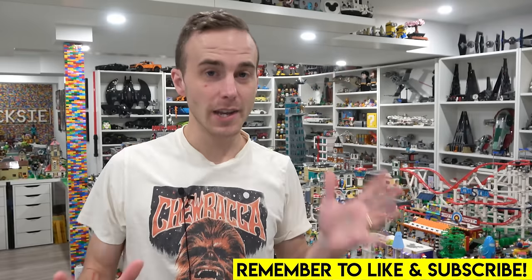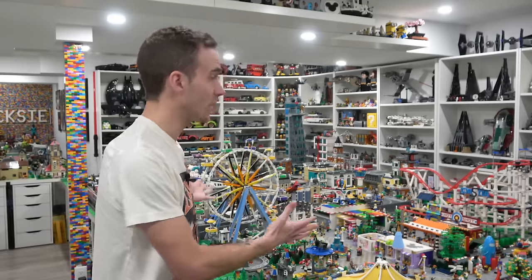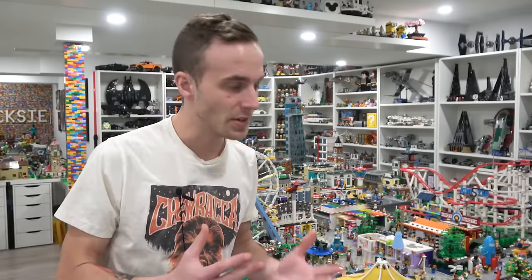Hey everybody, welcome back. Jordan here. Today we're going to be talking about MILLS Plates. What are MILLS Plates? Do we plan on converting the LEGO City to MILLS Plates? Should we convert the LEGO City? What does it take to create a MILLS Plate?